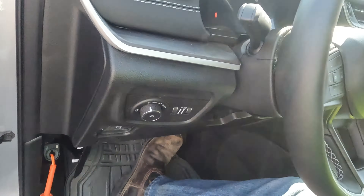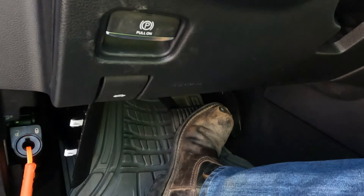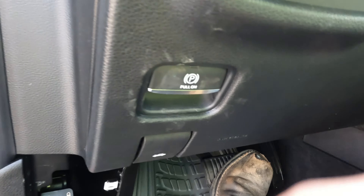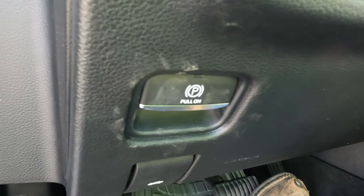Also remember that on these newer vehicles you have an electronic parking brake that you probably need to turn off. It resets itself either when the door is opened or when the vehicle turns on — one or both. You pull it on, so you just push it to release it.